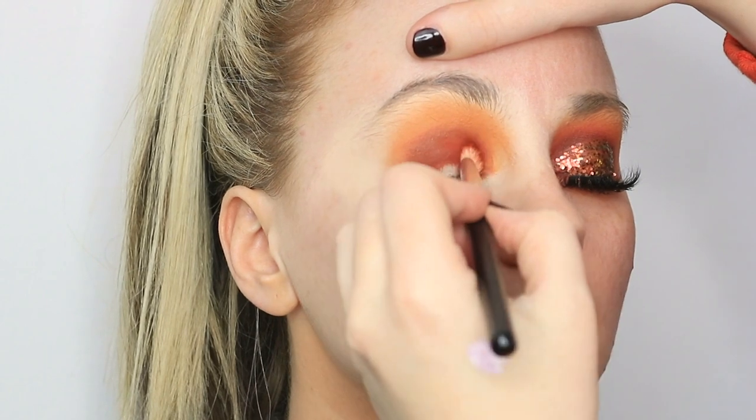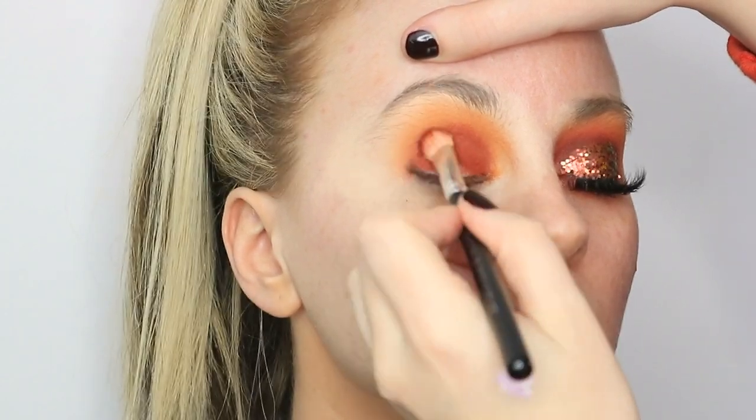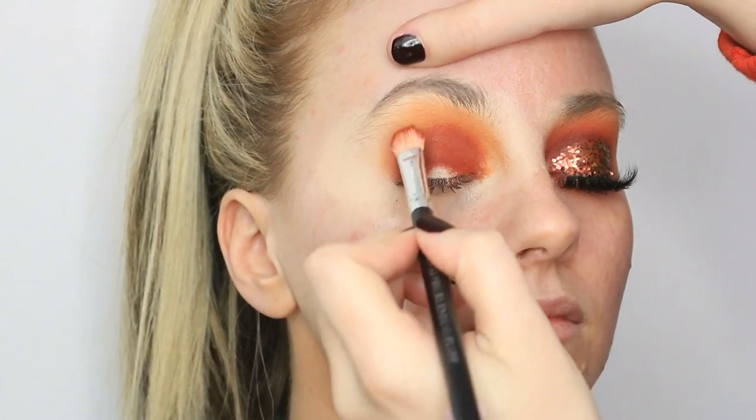Then I'm just going back in with Hunts and deepening that up again — same exact movements as before, just patting the colour on and buffing off the edge.